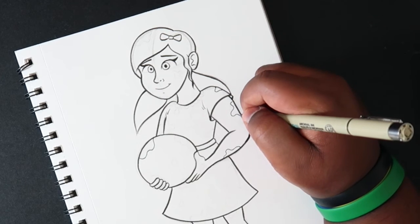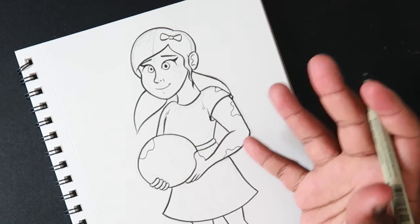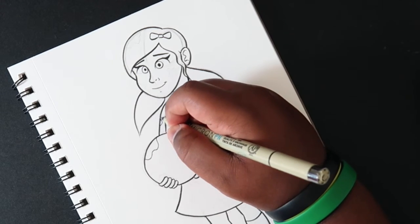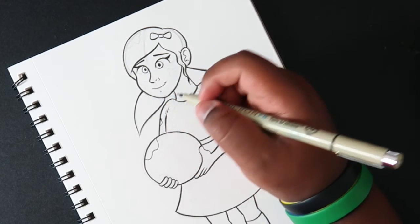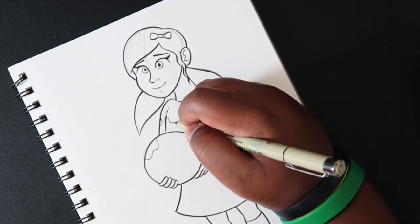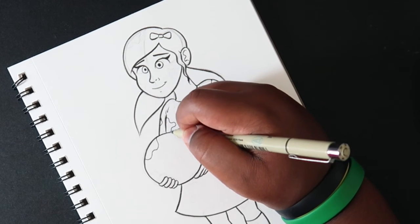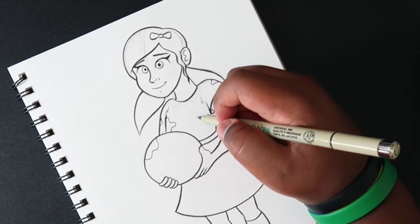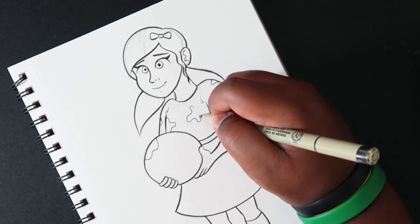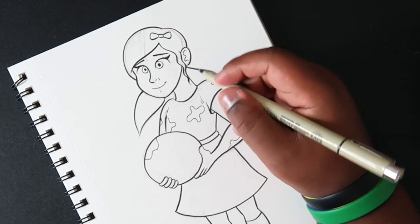The best part about using the Micron here is you're freelancing it, so you don't have to worry about tapering. But if you're using a brush pen and freelancing, that makes it much better because you have a little bit more versatility and freedom when drawing. That's why I call it freelancing — or at least that's what it's called.